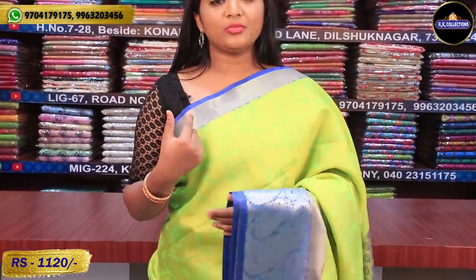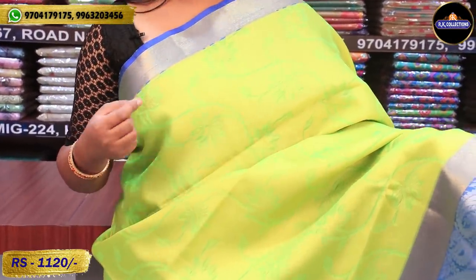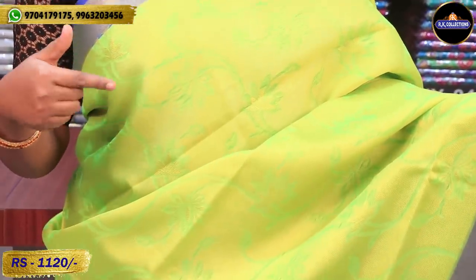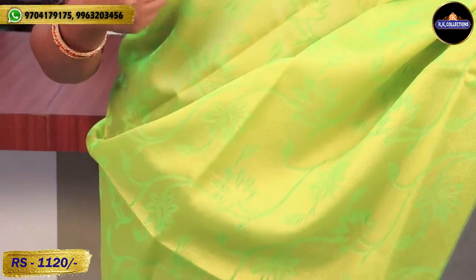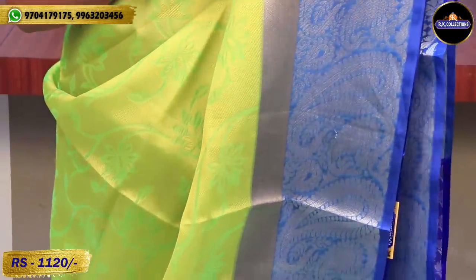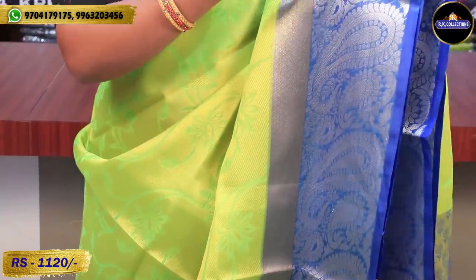We have a 2-inch golden color combination. We also have a palette green and neon green color shade — a palette green and yellow mix. This shade is very good. We have a flower design and a palette of 4 to 5 inches.